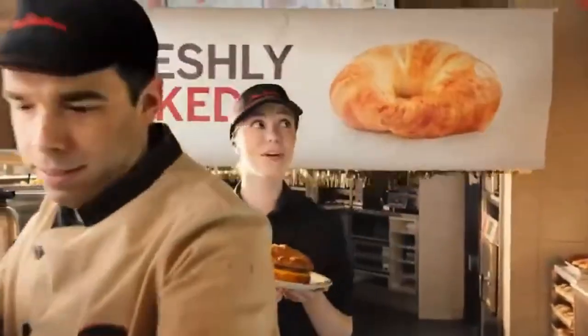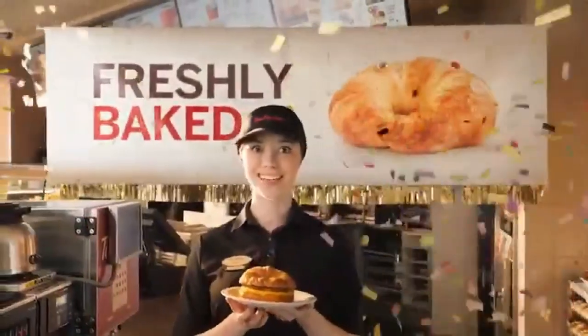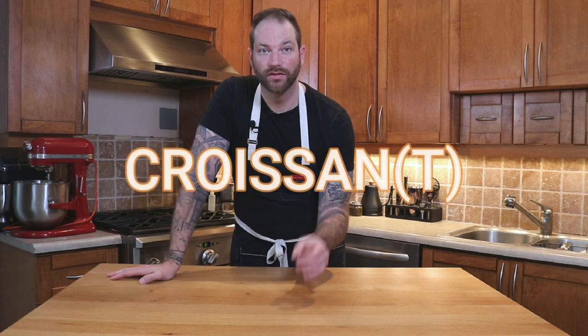Our breakfast sandwich you love served on a freshly baked butter croissant. It's pronounced 'croissant' and if you can't silent the T, I will silence you.